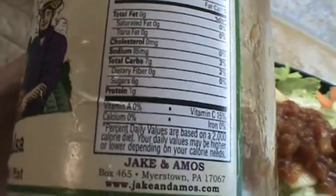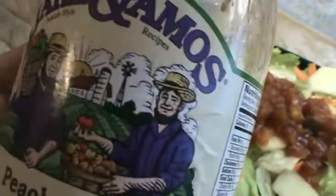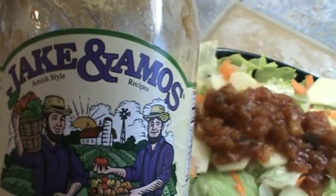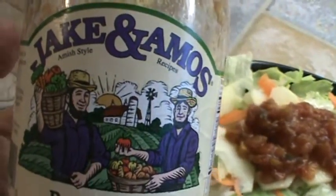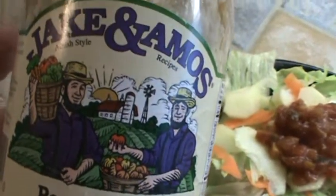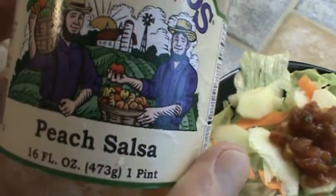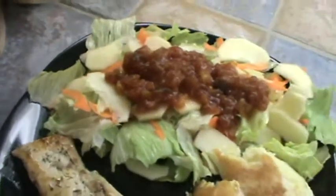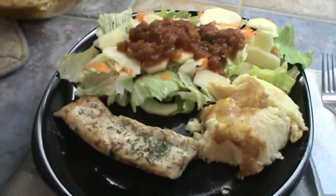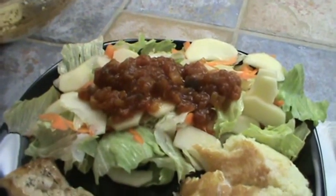But again, you can actually make your own. If you can find some peaches, or even using canned peaches would work, I'm sure. Jake and Amos — I'll go ahead and put the little icon on my website under products I recommend. So if you wanted to order some of this, it goes great with fish. There's the plate, and I went ahead and put the peach salsa on the salad.